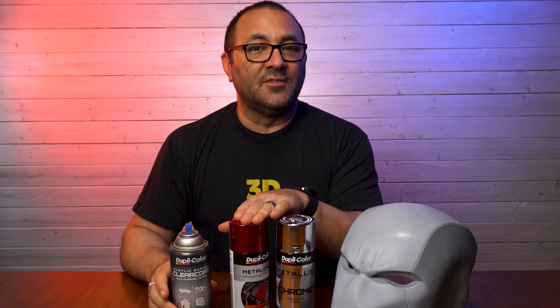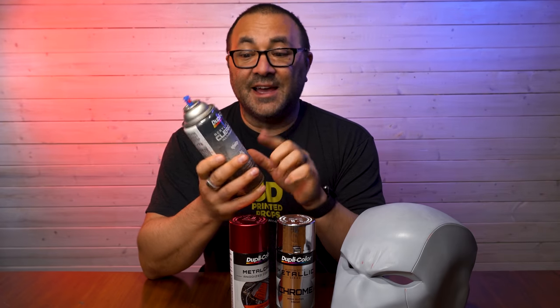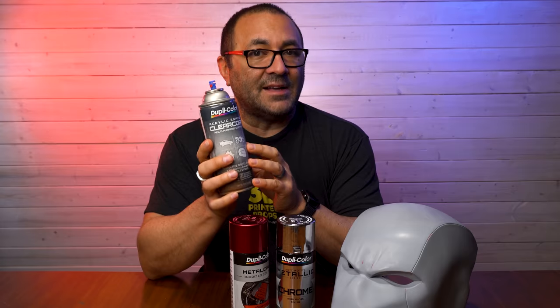When you're done — after applying the chrome and the metallic top coat — you want to give it a clear coat to protect everything and make it really shine. And you might have guessed it: yes, use the same family of paints. This is a Dupli-Color high gloss clear coat and we're going to put this on last.